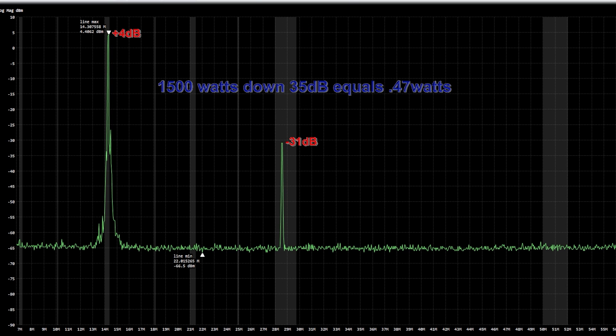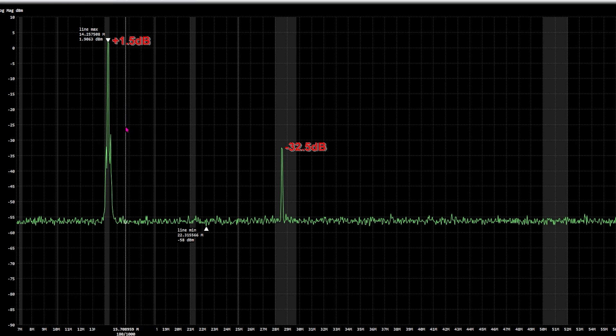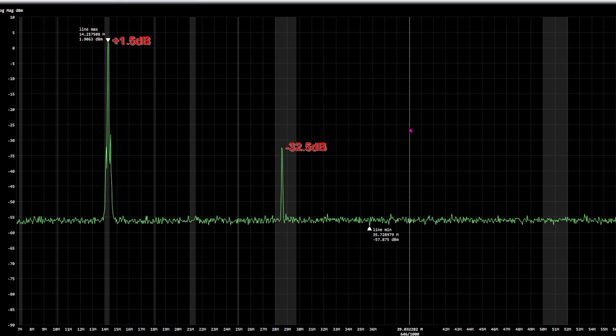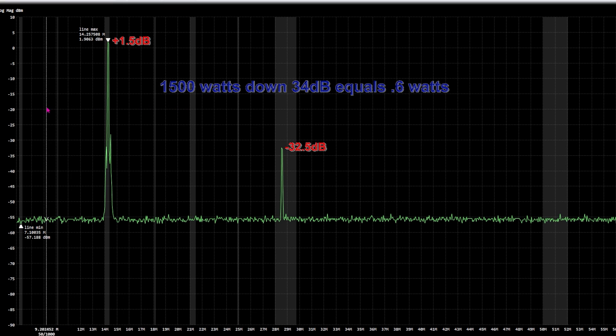So I did some more fiddling to see if I could improve it, and here's the next test. The peak was plus 1.5 dB and the second harmonic was 32.5 dB down. So the round number is about 34 dB reduction in the second harmonic, and that equals about six tenths of a watt. So I didn't do a very good job reducing the harmonic content by retuning the amp.